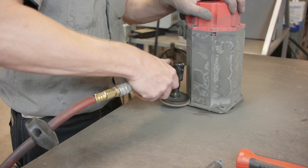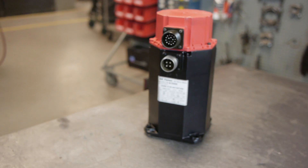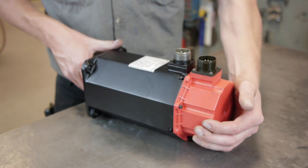Finally, the motor is buffed and painted, and if needed, we create new name plates. Your motor returns in a new in-box state with our custom foam packaging for protection. For more information, visit www.repairzone.com.